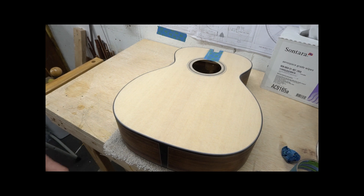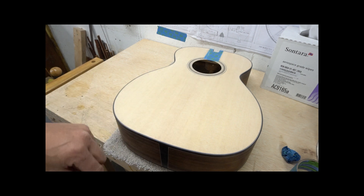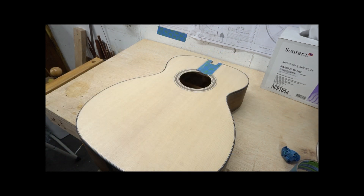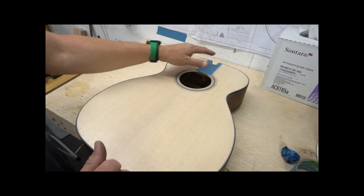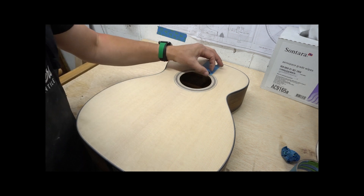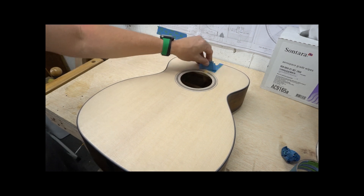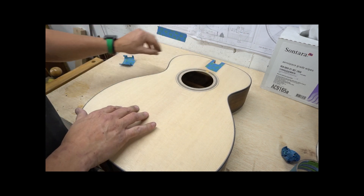Now before I go any further, I want to mark my bridge location and my saddle location. In order to mark this, I need to get the neck on, so I'll peel the tape off, bolt the neck on, and then we will get to masking the bridge and measuring things out in the next video. See you then.